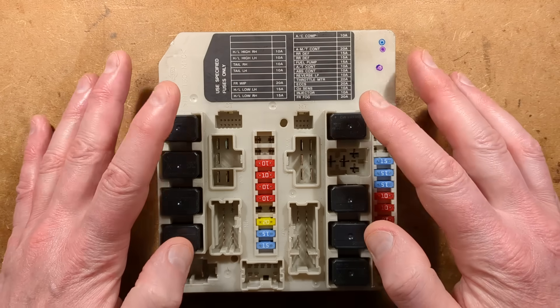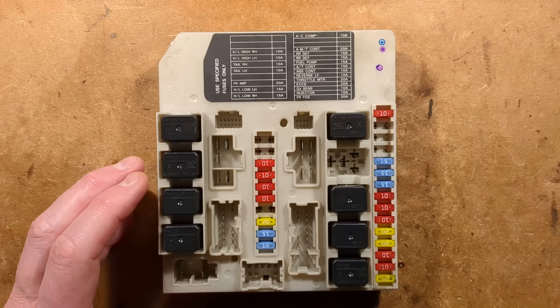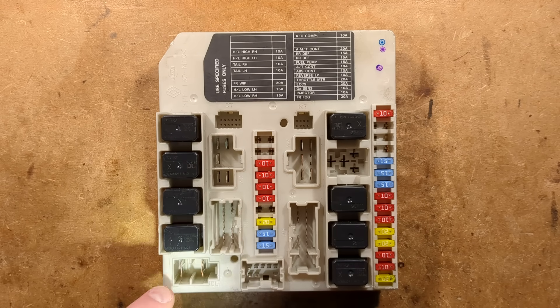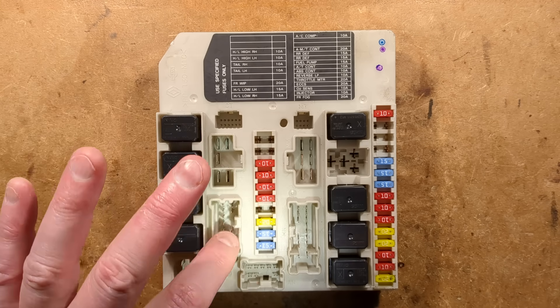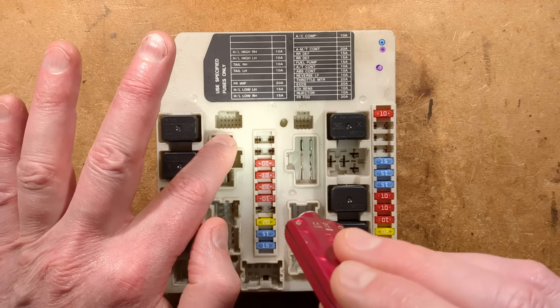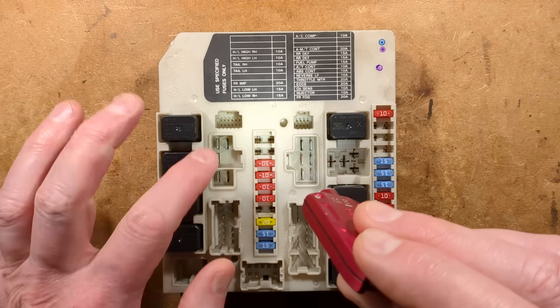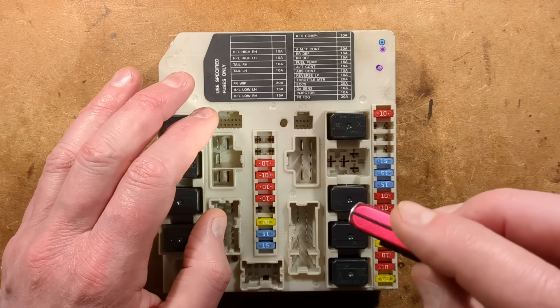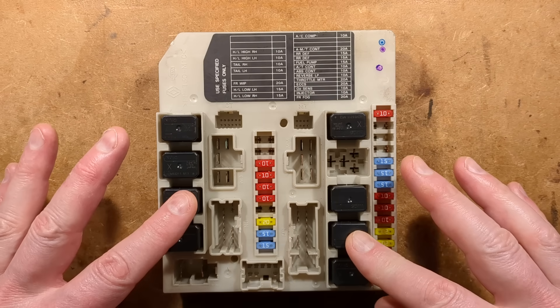Here we have the layout with the relays mounted and the fuses mounted. It appears the main power connection is here - by far the biggest connector. We've got the outputs via either fuses or the relays. I'm wondering if these connectors here are actually low-current data connectors, either with CAN bus data or just direct control signals to the relay coils.